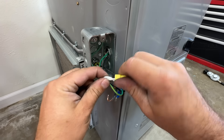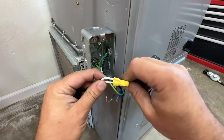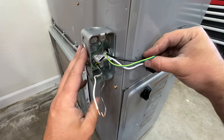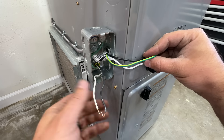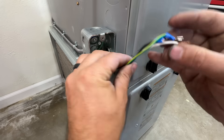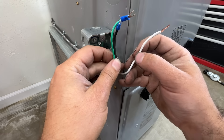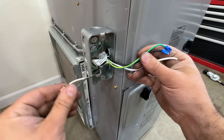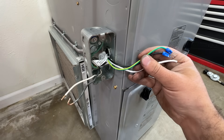We're going to disconnect our neutral so that these are totally isolated. As you can see, we now have the grid power coming in here, completely isolated from our three wires that go to the furnace — neutral, hot, and ground on each side.